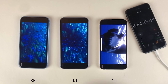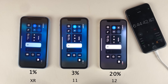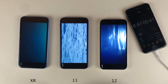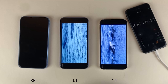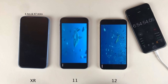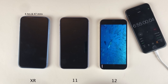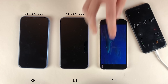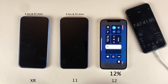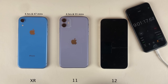Checking again at one hour and 45 minutes into this final video streaming test: the 12 is at 20%, the 11 is at 3%, and the XR is just barely hanging on at 1%. A few minutes later, the XR has died at one hour and 47 minutes into this final test, with a total on-screen time of 6 hours and 47 minutes. At 1 hour and 55 minutes, the 11 also died, with an on-screen time of 6 hours and 55 minutes. At 2 hours and 48 minutes, the 12 is still going strong with 12%. Finally, at 4 hours and 2 minutes, the 12 has died, with an on-screen time of 9 hours and 1 minute.